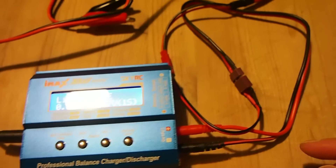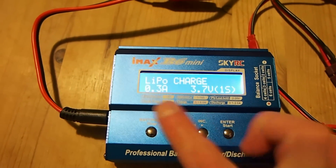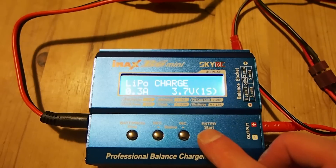Obviously we don't need a balancing connector because it's a single cell. So if I press enter now, it's going to charge it at 300mA which is fine, and it's going to take it up to 4.2 volts and then cut charging off.